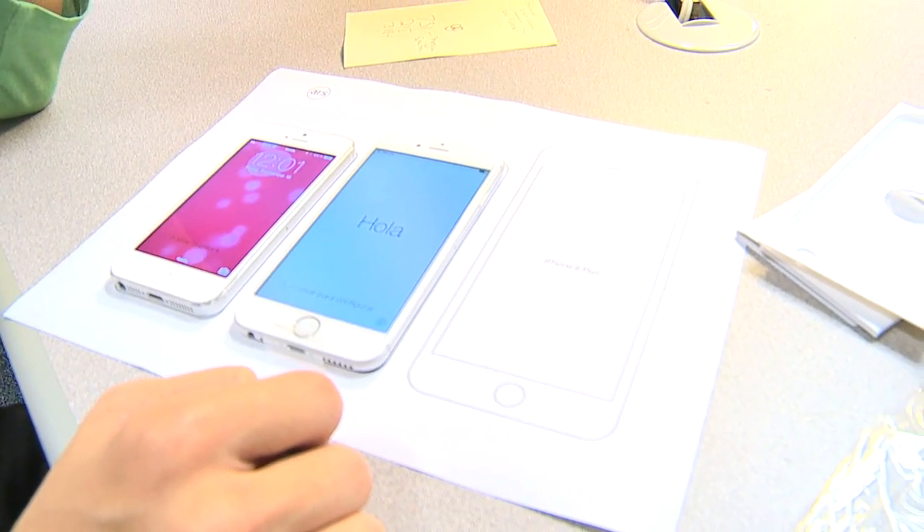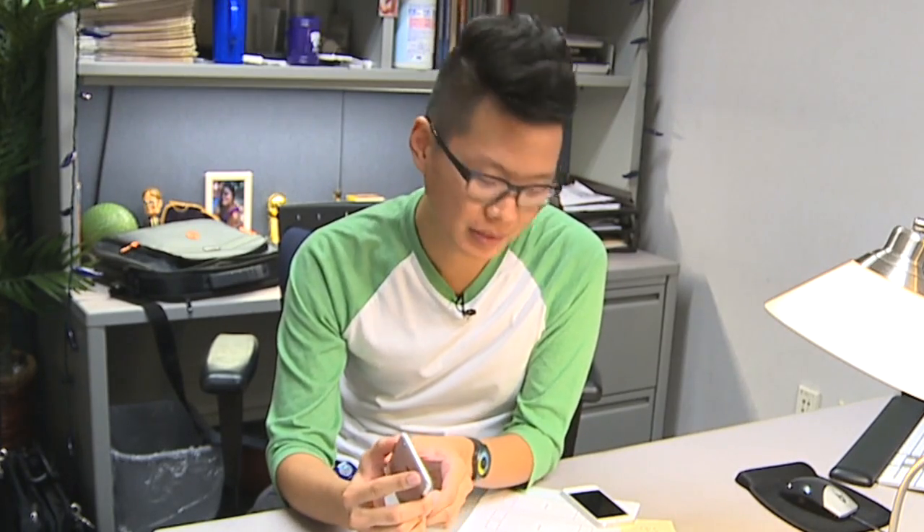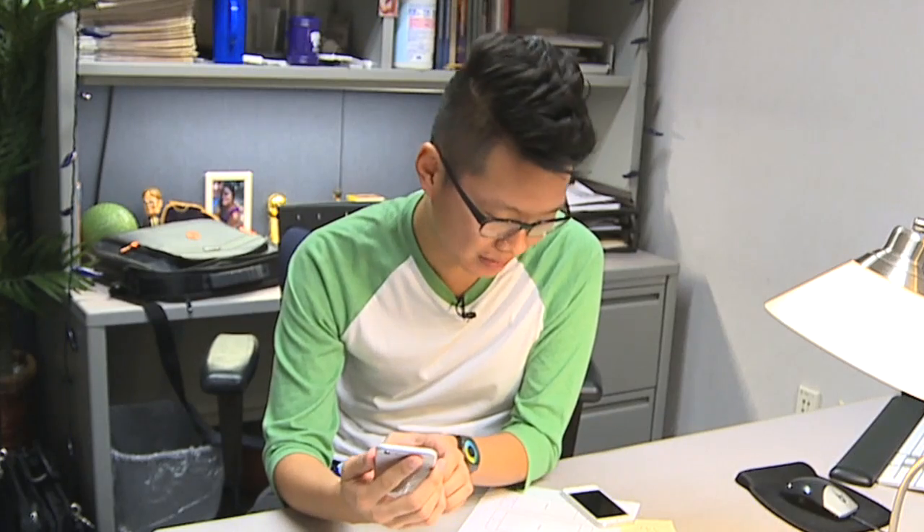All right y'all, I hope this unboxing helped you get a feel for the new iPhone 6. I personally can't wait to see an iPhone 6 Plus out in the wild — I just can't imagine a phone that size. We'll see, and I can't wait to get this set up for OrlandoSentinel.com. I'm Sean Pitts.